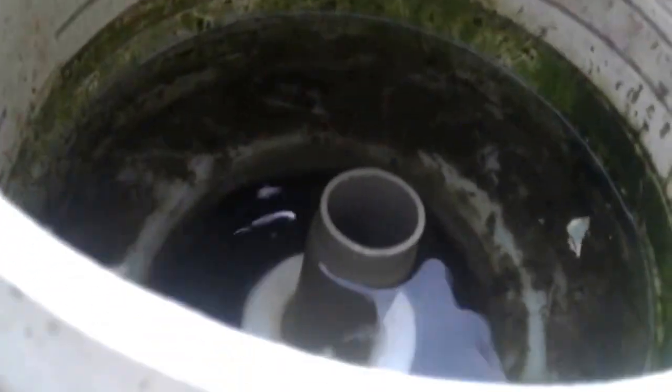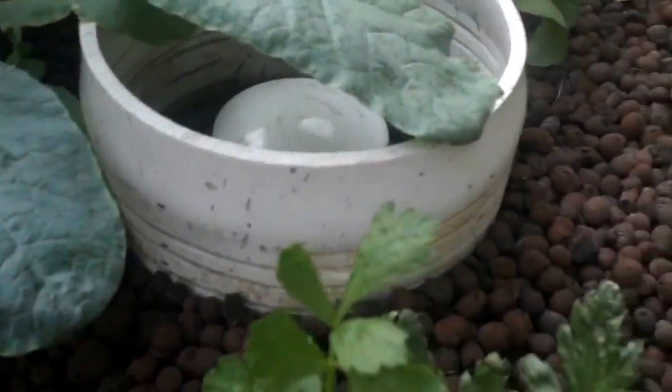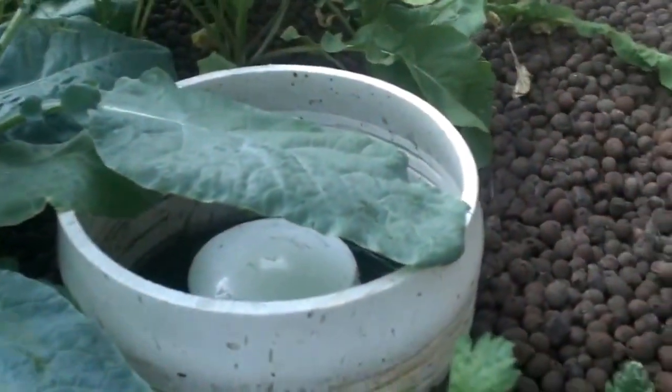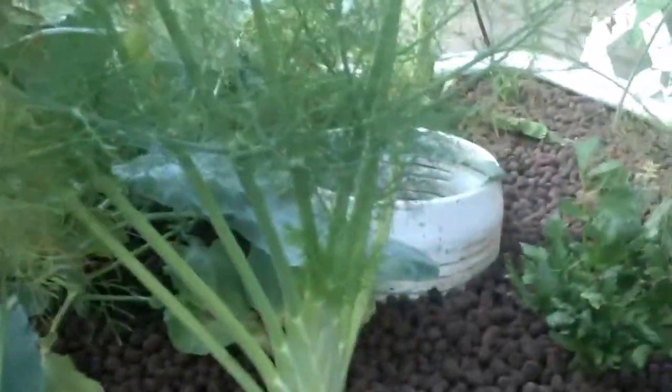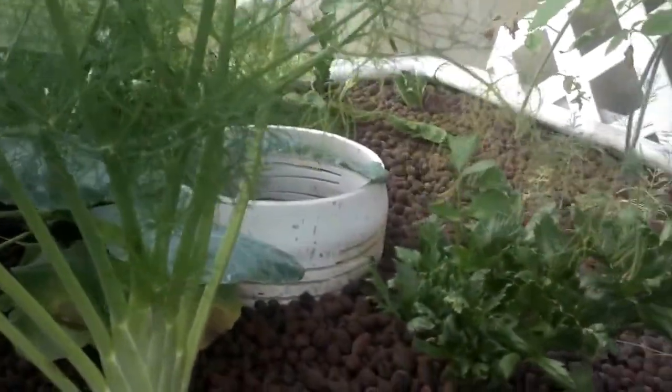This here is the siphon, and there is the overflow pipe. When the water level gets to the top of the overflow pipe, it gradually empties into the fish tank, and then the siphon activates. The water is pulled through the grow bed quickly, causing air to get absorbed into the rocks, and water back into the fish tank.